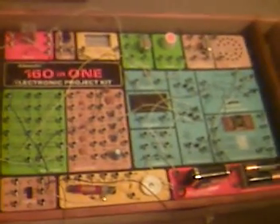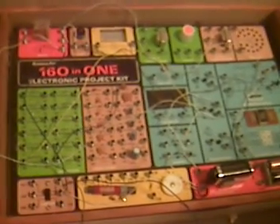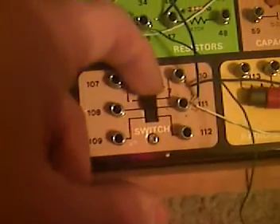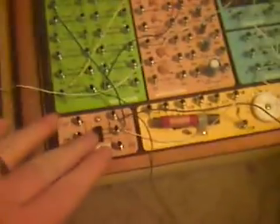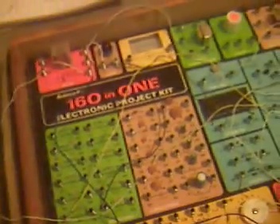Essentially what this project is is an electronic reflex tester. Player 1 presses this switch down, player 2 presses this button down at the same time. If player 1 wins, the light will remain on, and if player 2 wins, the light will remain off.